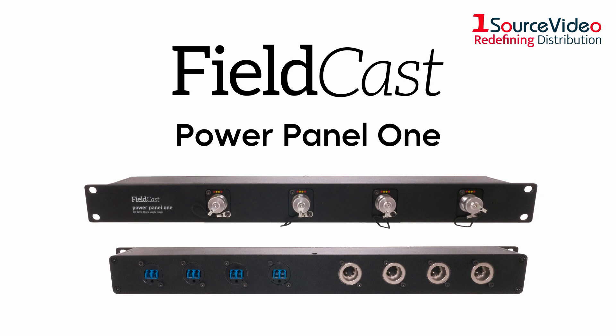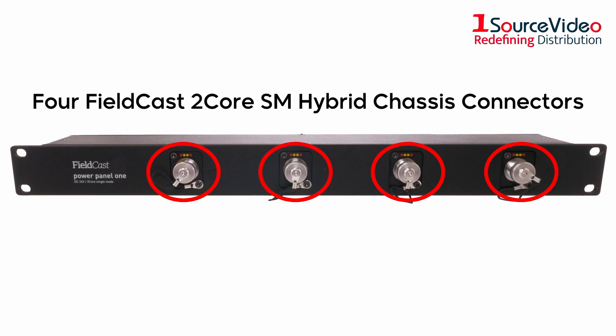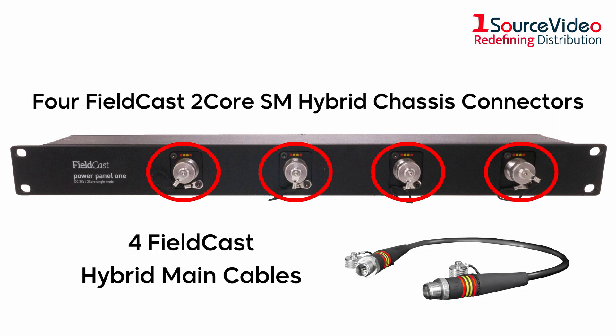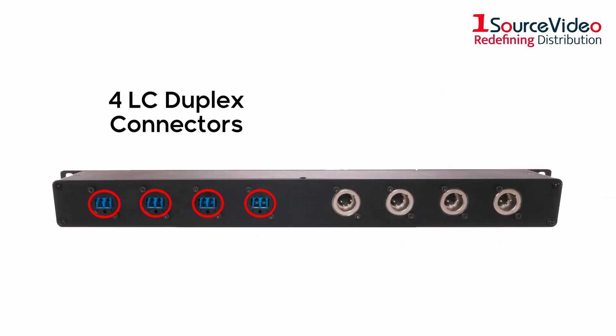The Fieldcast Power Panel 1 is a powerful one-rack mount unit panel. On the front side, it is equipped with four Fieldcast 2 core SN hybrid chassis connectors to connect to up to four Fieldcast hybrid main cables. The back is equipped with four LC duplex connectors as well as four XLR connectors.